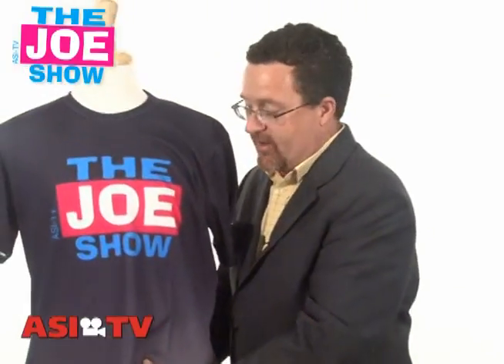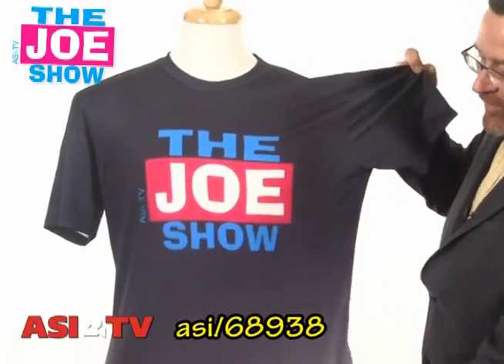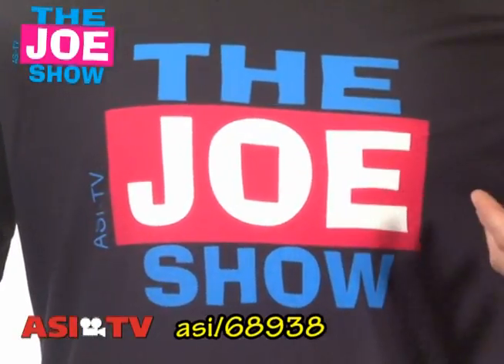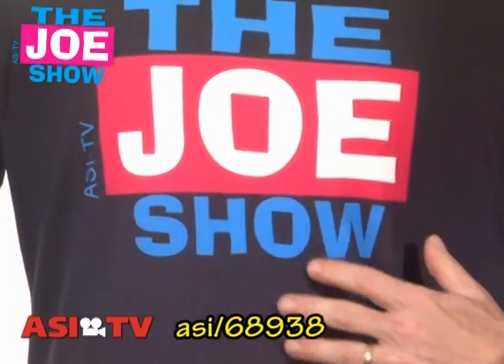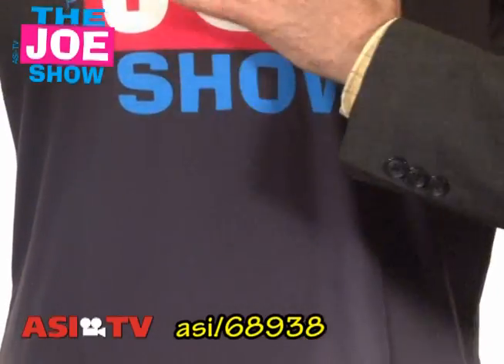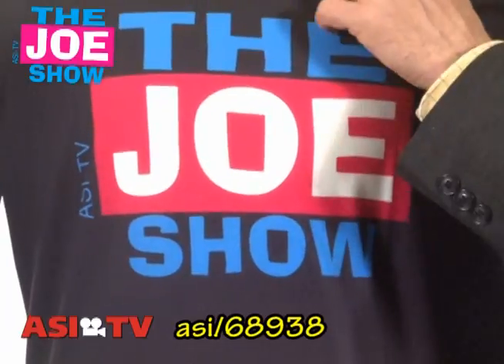This is a t-shirt and wow, have you ever seen such a great logo in your life? This is a dye-sublimated t-shirt. How that works is that the inks get turned almost into a gas and they actually bond to the fabric itself. So this ink does not sit on top of the t-shirt — it actually is embedded in the t-shirt. It's got great color to it.